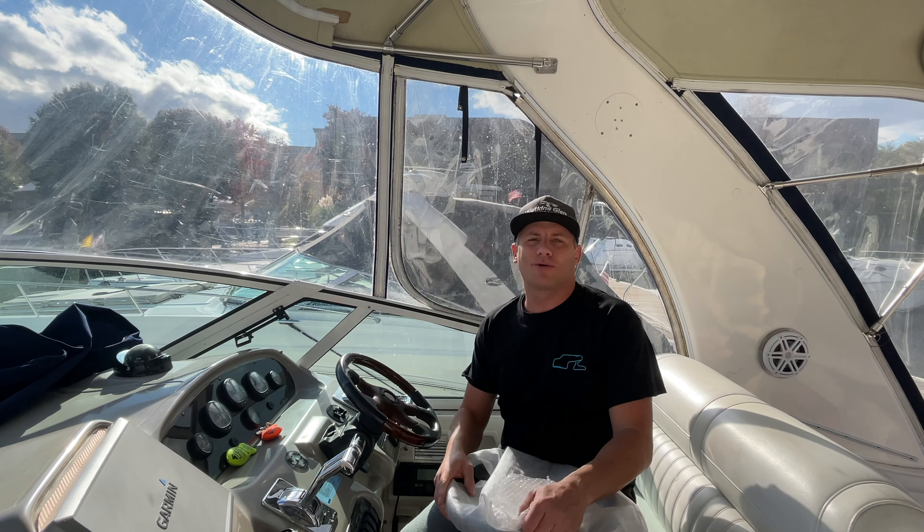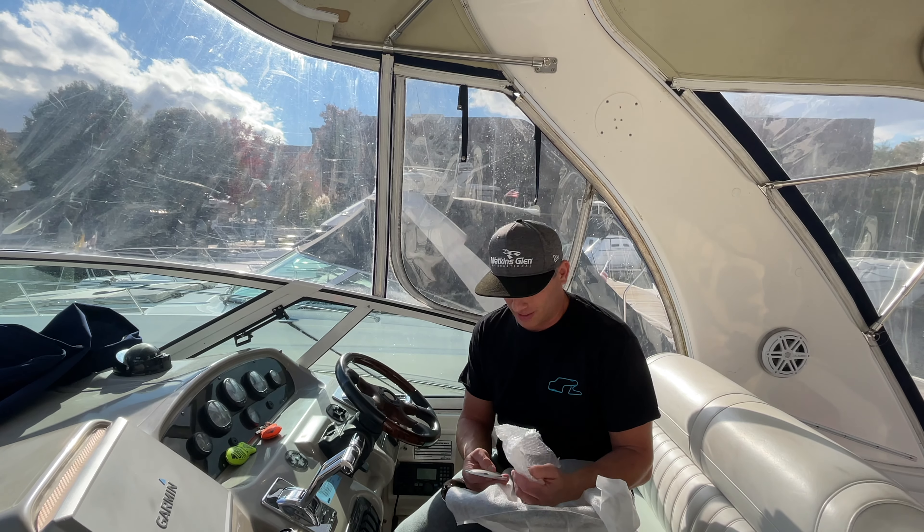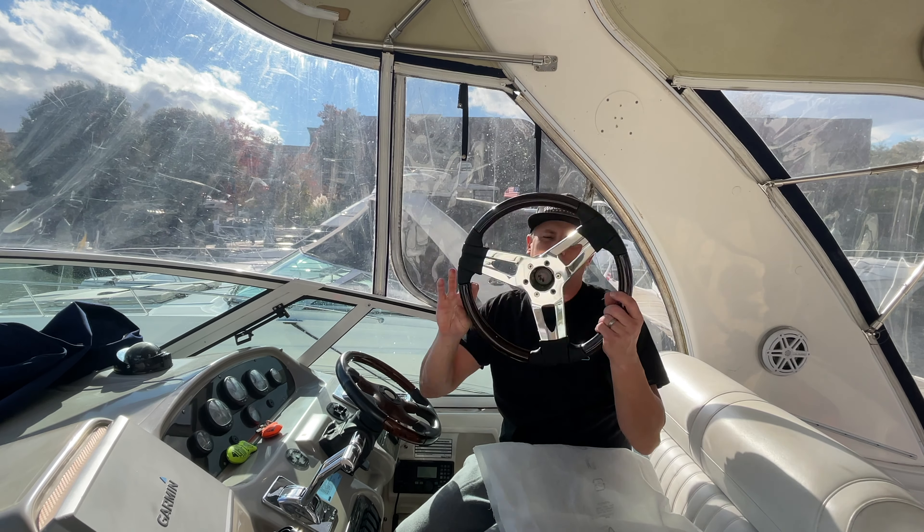Hey everybody, welcome to today. Yesterday I installed a beat steering wheel, the aftermarket steering wheel, and I totally forgot — we bought a boat steering wheel.